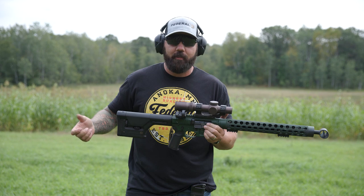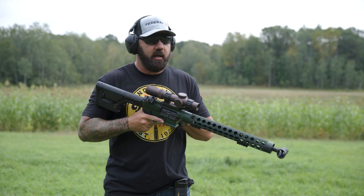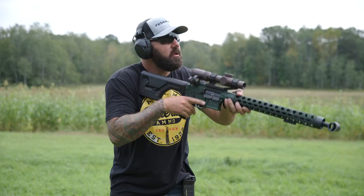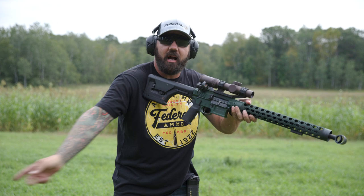Anytime I'm out — let's say I'm in the field doing a coyote hunt — maybe I've got my call out at a hundred yards and I've got my scope set up at like 5x, so I've got some good magnification and I'm taking advantage of the technology on the gun.